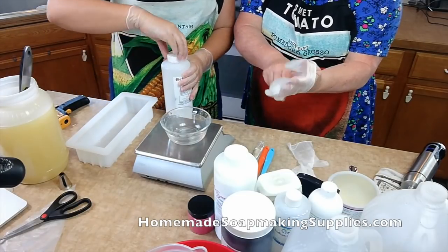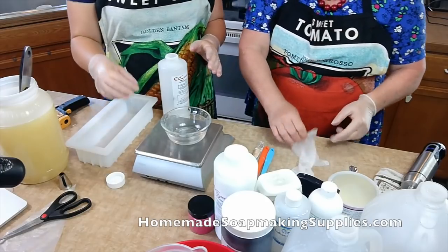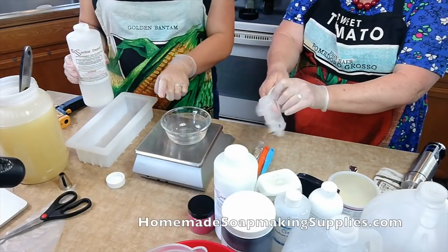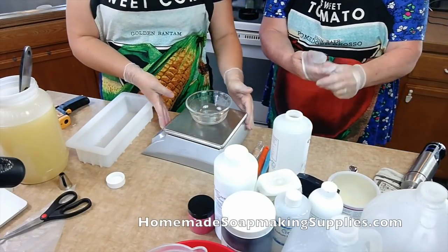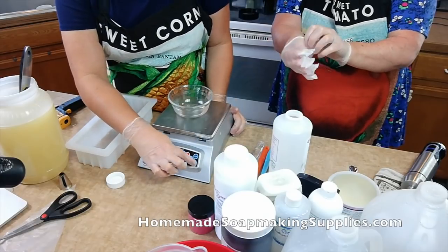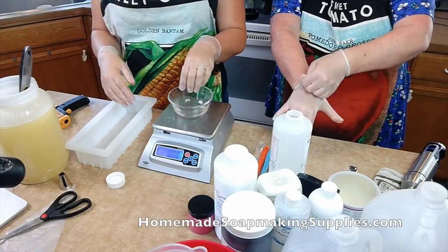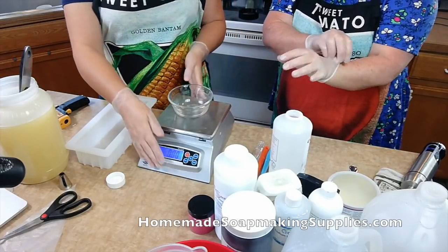You can grab it there. It's a learning curve, but it's not horribly difficult. So you're going to take your scale and you're going to tare it. Tare just brings it back to zero so that you can add one thing, push tare, then measure the next thing. That's how I measure my oils.